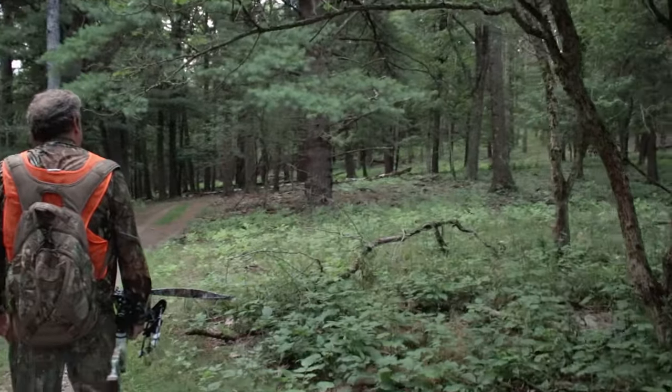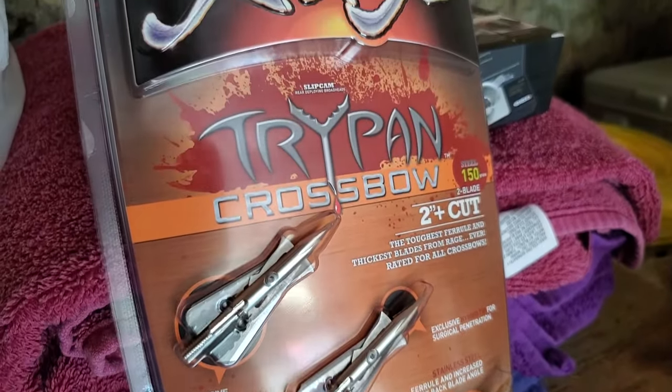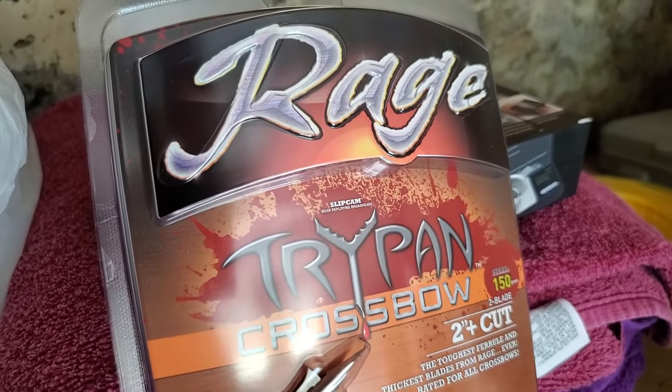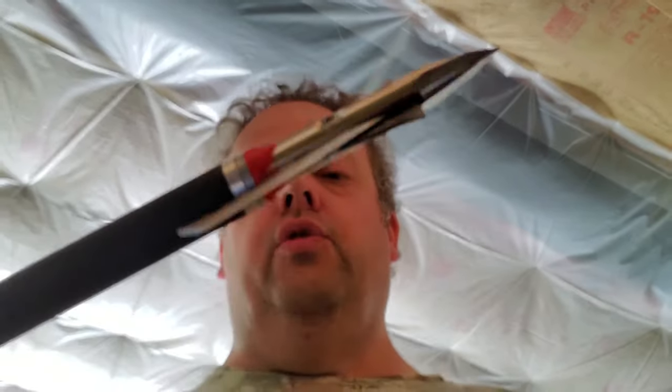You saw a video where I told you about my daughter's broadhead of choice. After a little bit of talk, research, and giving the matter some thought, we got her a broadhead that turned out to be a really good broadhead — I like it. It's the 150 grain Rage Tri-Pan Crossbow, the 2 inch plus cut. Make sure you go check out that video if you haven't already.